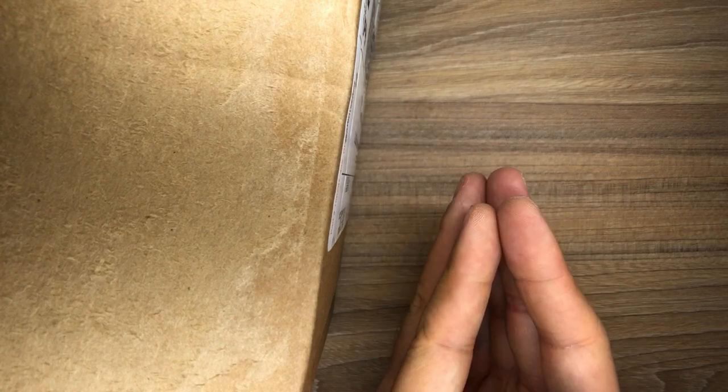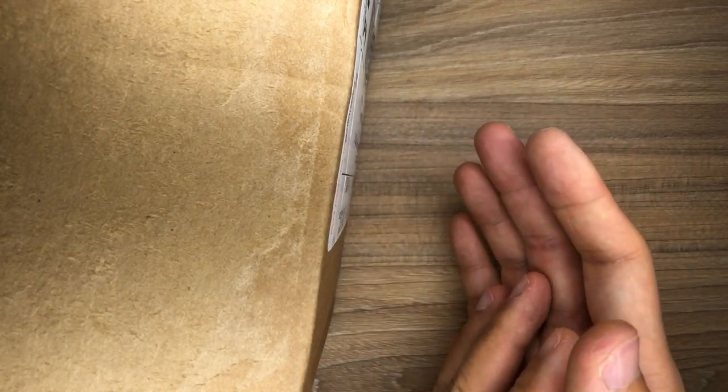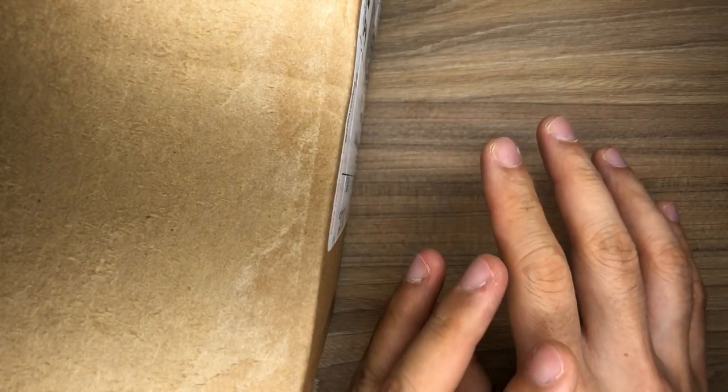This is a Sebenza 31 Small with black micarta inlays as well as a dual lug thumb stud. I did not pay for this beforehand — I placed an order 14 months ago, they told me about the whole ordering process, and they only charged me once the knife was ready to be shipped out. I just wanted to make that clear.